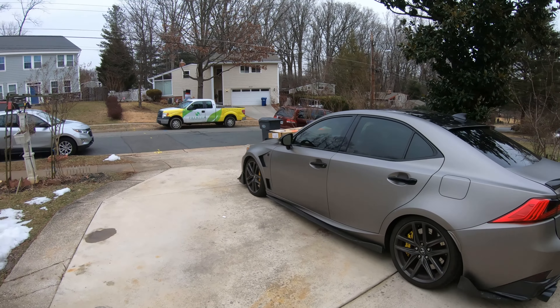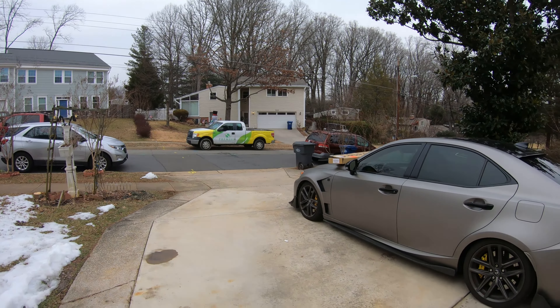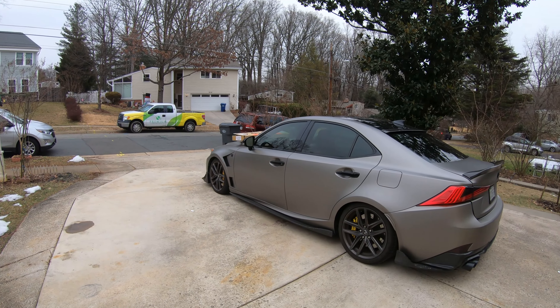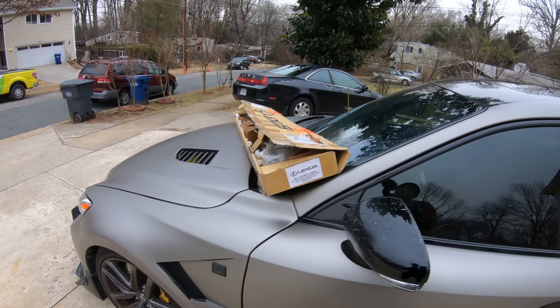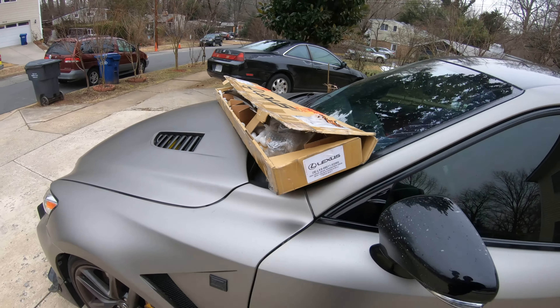Hello guys, welcome back to the channel. It's really cold — today's supposed to be the only best day to do this, and it's actually supposed to snow throughout the end of the week. Today's video I'll be installing these window visors that I got from Mod in Japan — they actually hooked it up with the price.